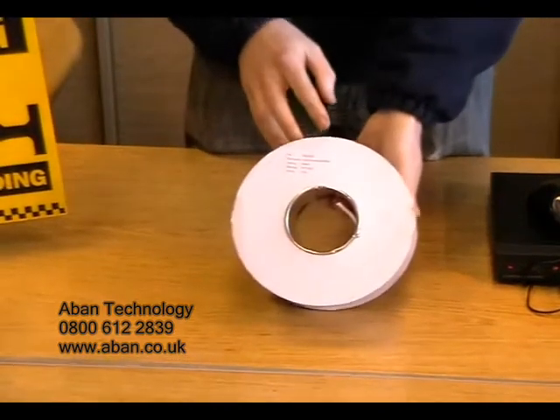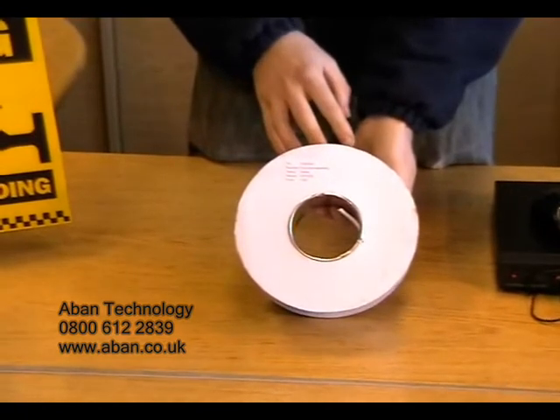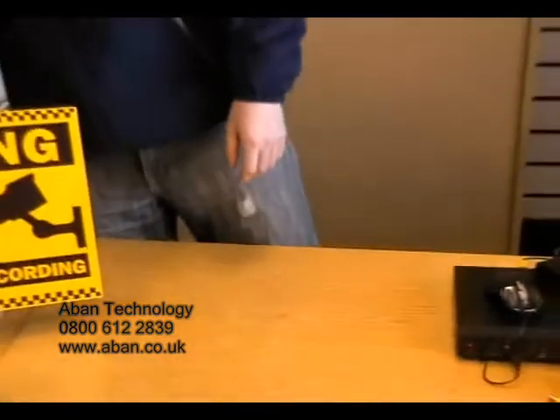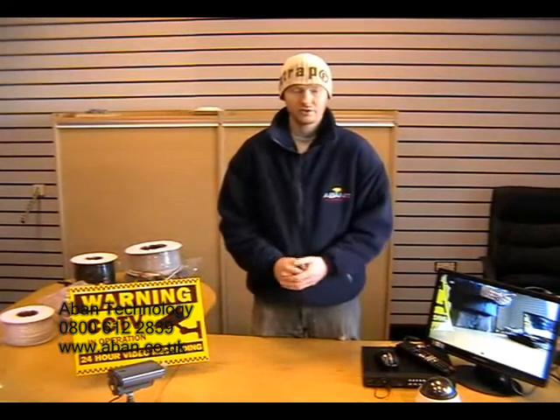We can also provide you with six and eight core alarm cable if required. Thank you for watching today's video tutorial. If you have any questions regarding anything you've seen today, please contact us on the following.